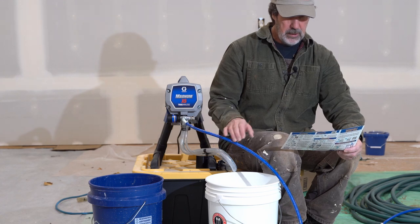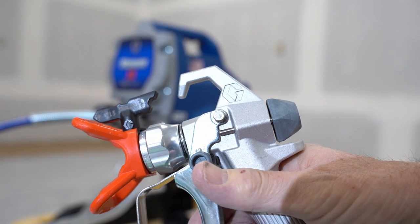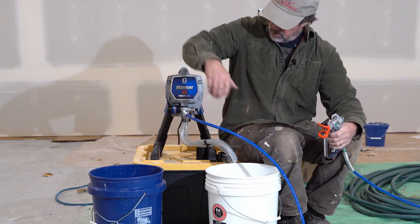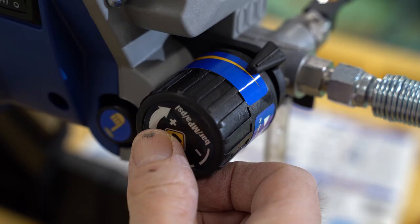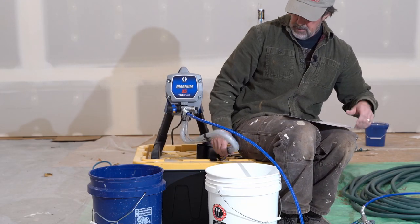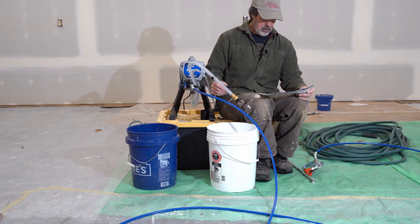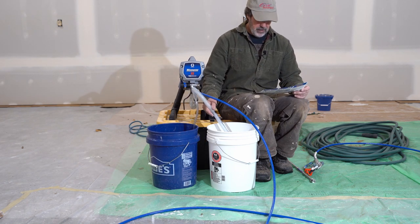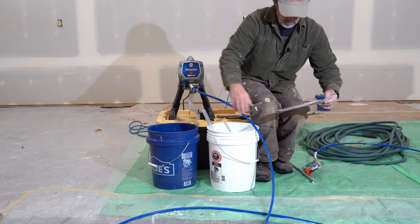Connect this hose. Engage trigger lock. Assure spray tip is properly inserted. Turn the pressure control knob to its lowest setting. Separate drain tube — that's the smaller one. Place drain tube into a waste pail. Submerge suction tube into a pail filled with water.